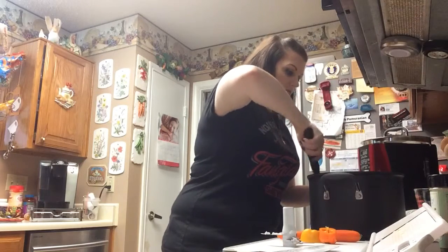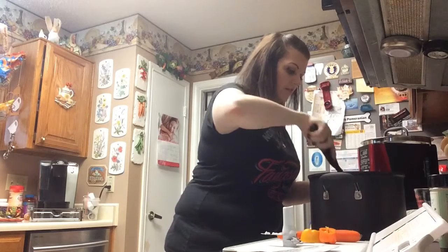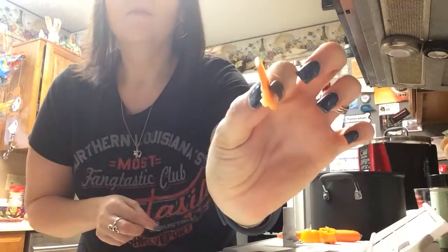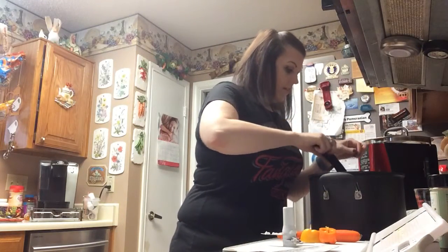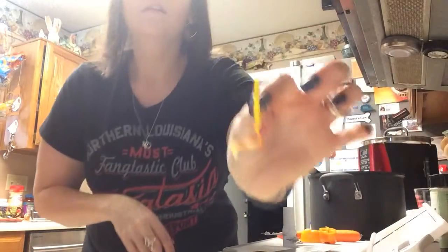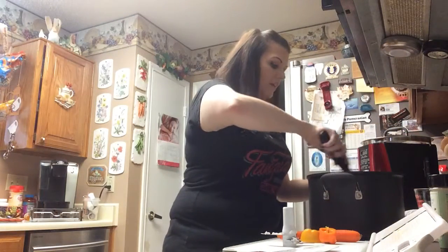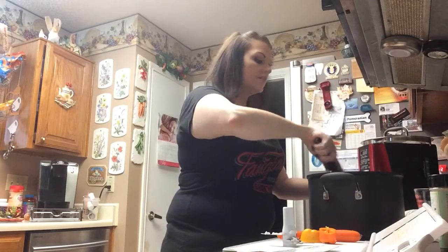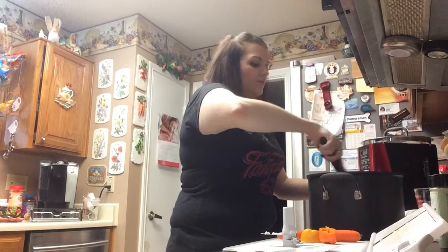We're going to stir all these veggies around. Our onions are starting to get soft. The carrots will not take long because we sliced them so thin. That is how thin we've got our carrots - they are going to cook in no time. This is on setting two; setting one is even thinner. The only thing with setting one is you've got to be really careful, especially with delicate things like peppers. You can also use the simple slicer to do onions, but be careful - if they cook too long, they'll actually start to break down and disintegrate.